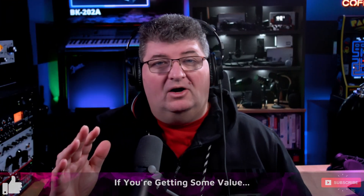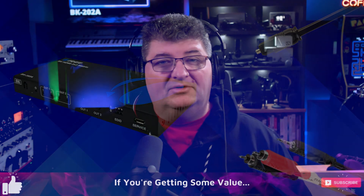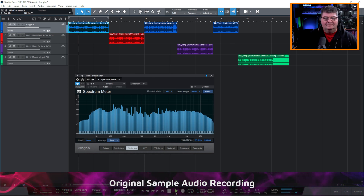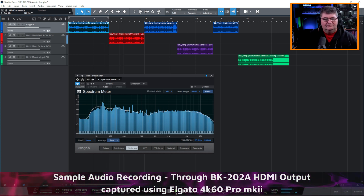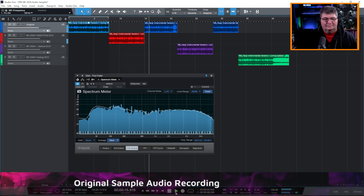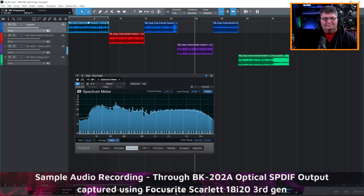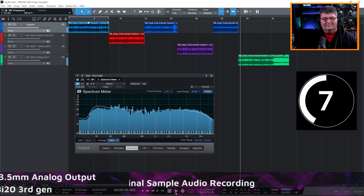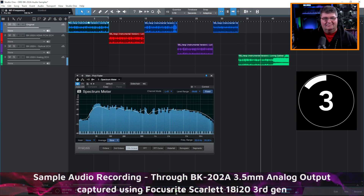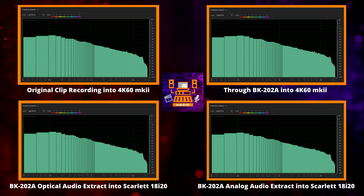I was really pleased to see that the BK202A offers audio extraction in addition to audio pass-through on HDMI. We get SPDIF digital output over optical cable, as well as analog left and right channel over a 3.5mm jack. Looking at the frequency analysis, it's a pretty faithful comparison from the original to the output through HDMI, optical, and even the left and right analog.